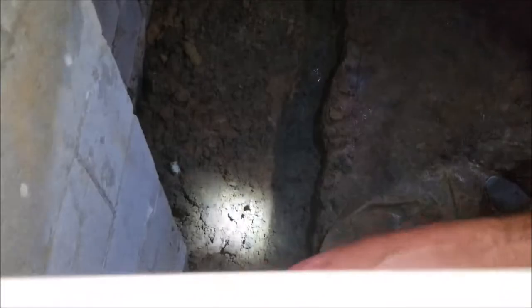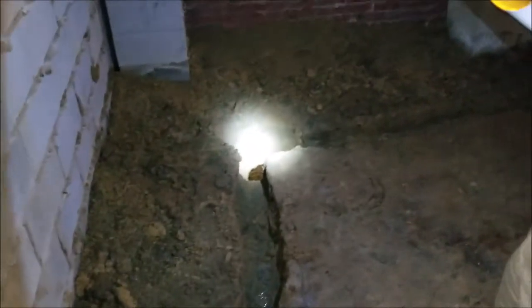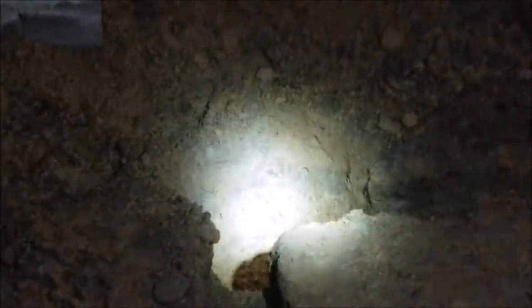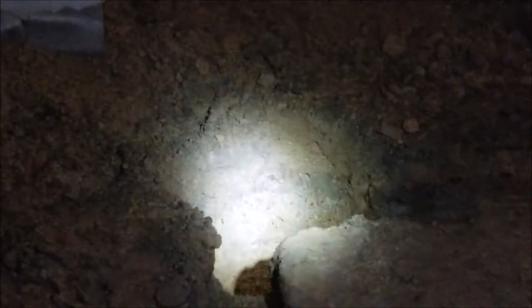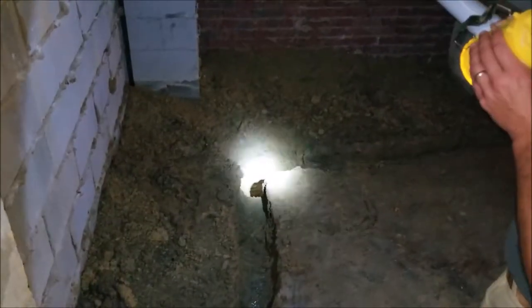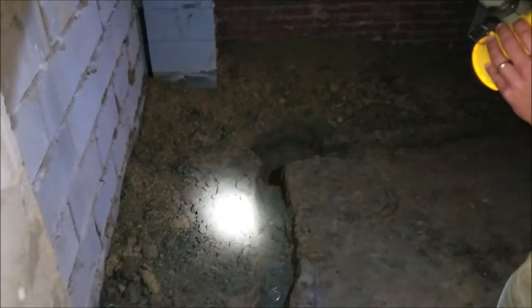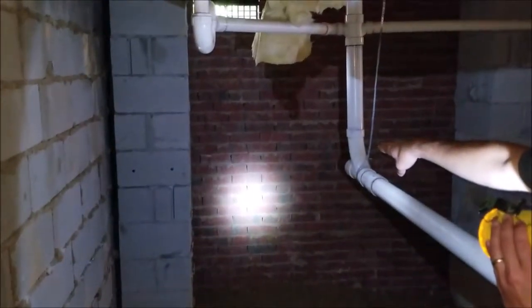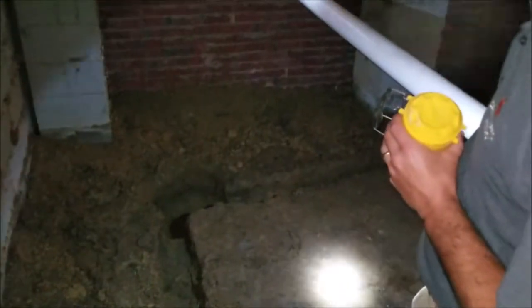Following this trench around, the French drain comes all the way around the foundation wall. Here's where we've decided to locate the sump pump pit. It's at the low point of the crawl space so gravity will feed the water. It'll be collected in the drain system and feed all the way down to this pit. Once we install the pit liner, it'll go there and we'll discharge the water right through the foundation wall through a PVC pipe.